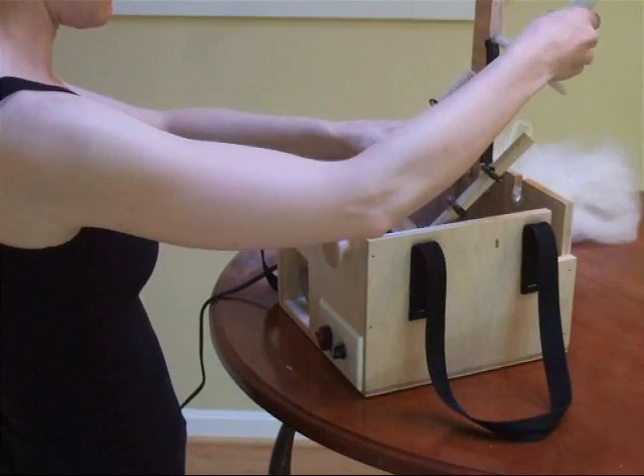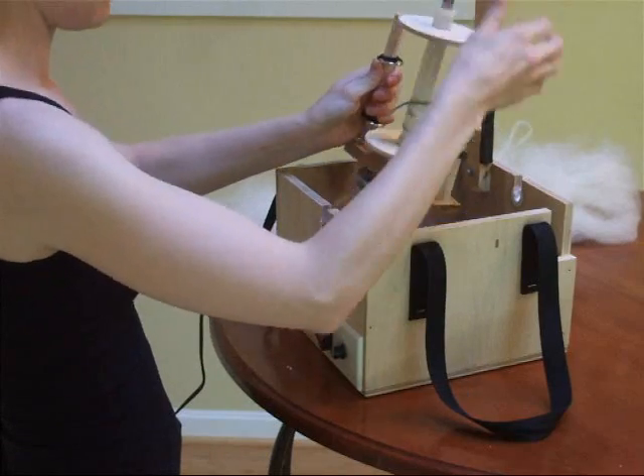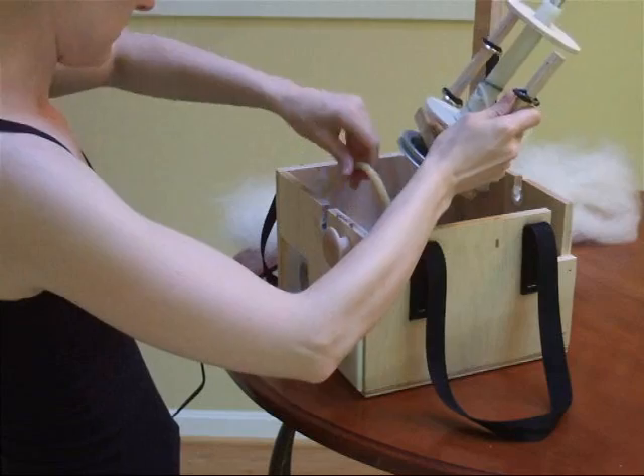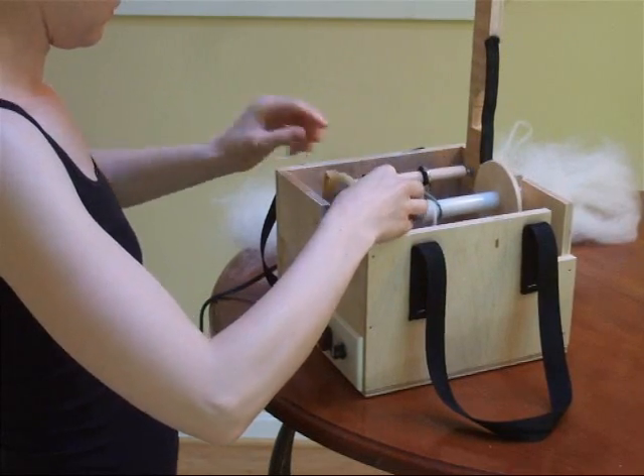Today Emily is going to demonstrate how to use this electric spinning wheel. First she's putting the bobbin onto the flyer. Now she's putting on a belt so that the motor can spin the flyer.